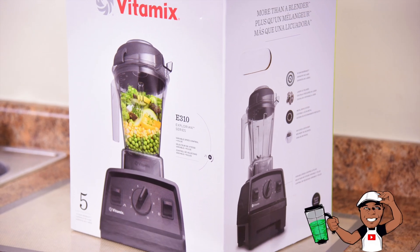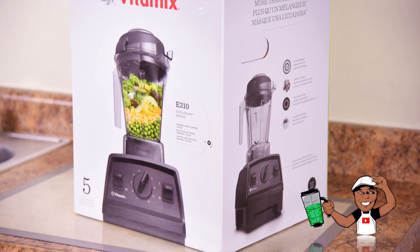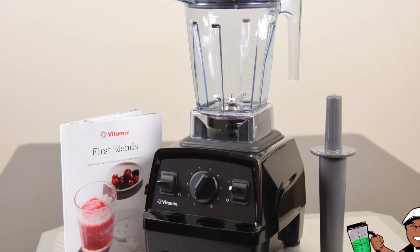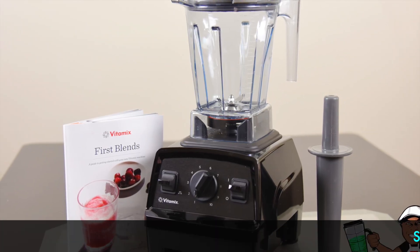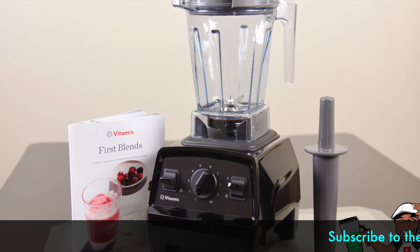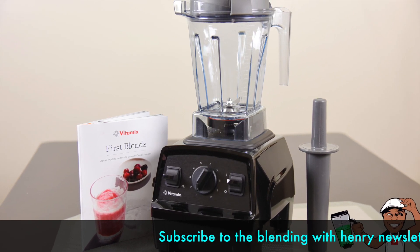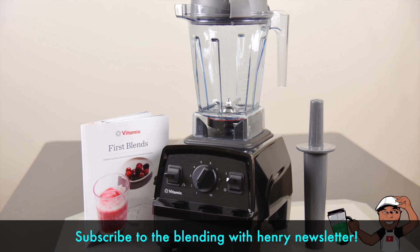Another new Vitamix just hit the streets this week, and it's called the Explorian E310. The Explorian E310 is designed to be the affordable option. It sells for $349.95 and comes with a five-year warranty. Other Vitamix machines generally come with a seven or a ten-year warranty.